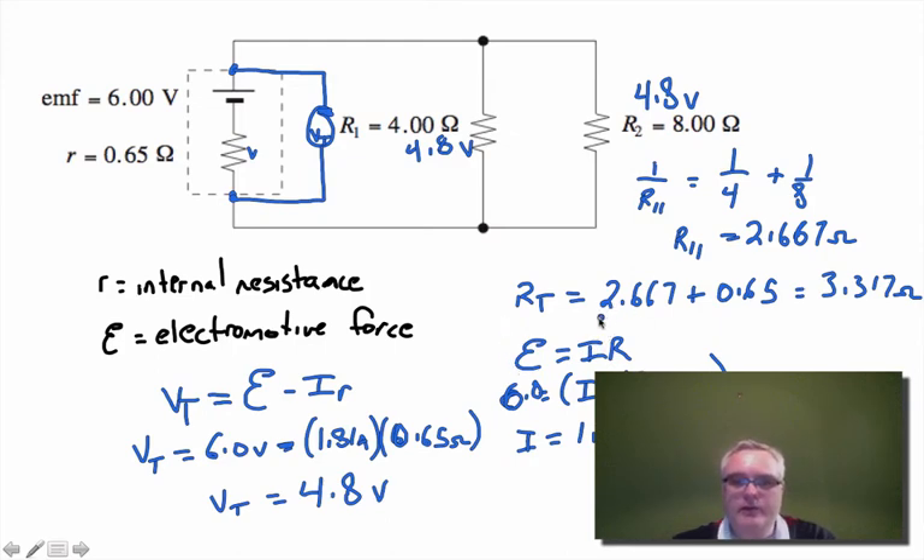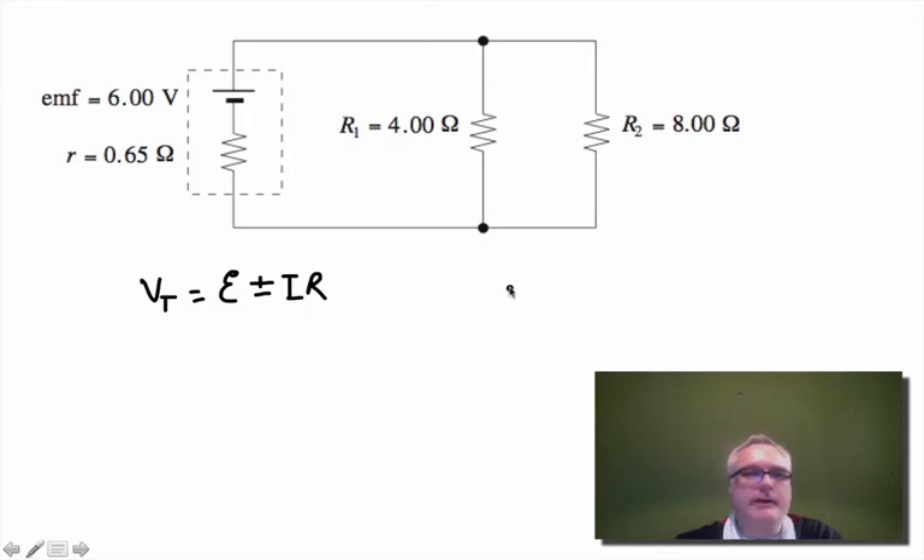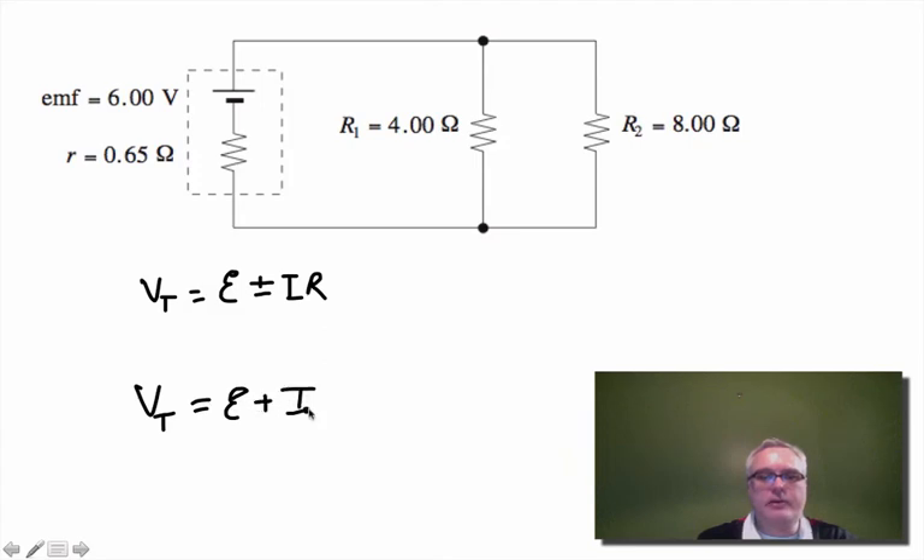I've just used Ohm's law and my rules for parallel and series circuits. You may also notice on the formula sheet that the equation for terminal voltage is actually plus or minus i times r. Where does the plus sign come from? Many of our batteries are rechargeable — phones, laptops. Rather than pushing current out from the battery, we're supplying current to the battery, and if we're charging a battery we use the positive form of the equation.